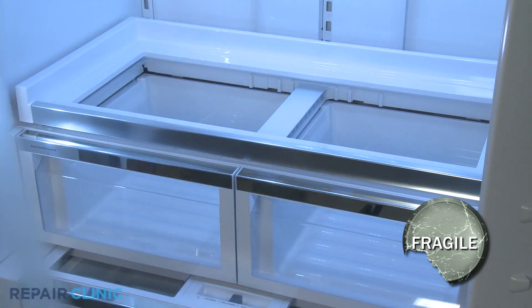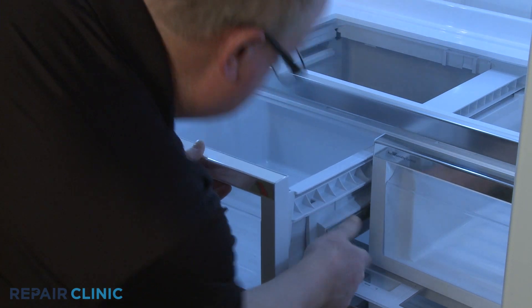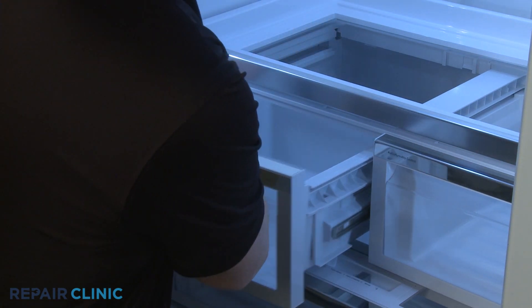Now fully uninstall both crisper drawers by pulling them forward, then hold the side support brackets as you push the drawers back to fully detach.